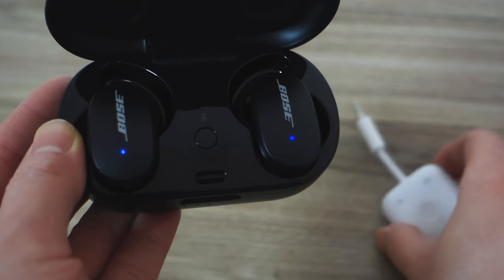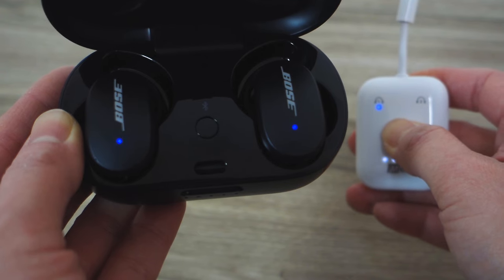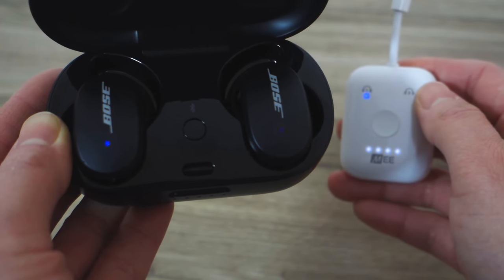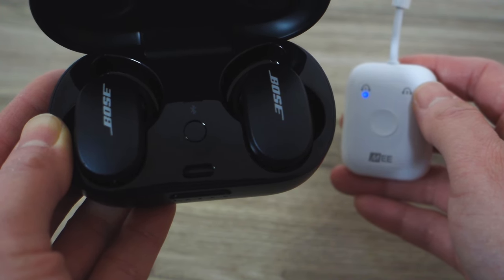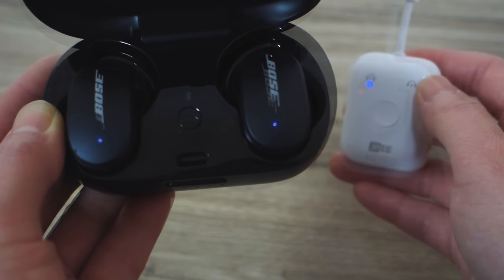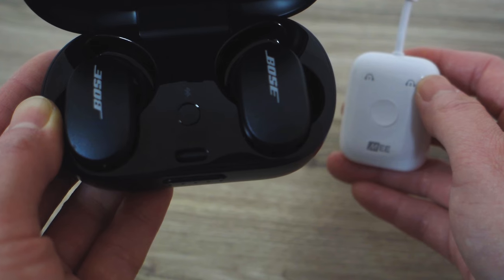Next, press and hold the button on the Connect Air for 2 seconds to power it on. Double-click the button to put the Connect Air into pairing mode. You'll know the Connect Air is in pairing mode when you see an alternating red and blue light. Allow pairing to complete, and you're all set.